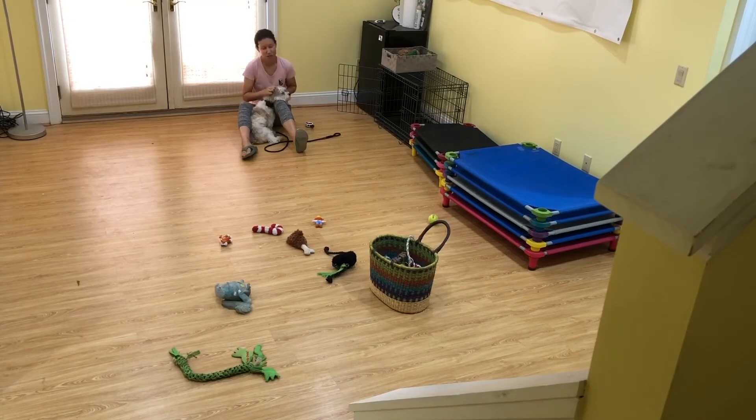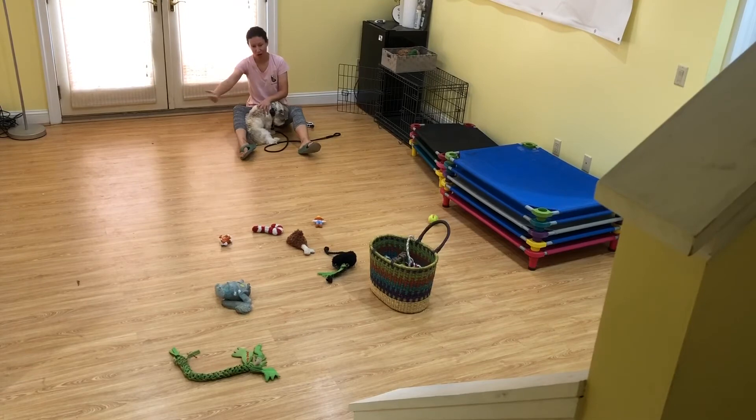You can also use your sit-stay to practice recall with a dog like Bailey, who's glued to my side, so it's hard for me to create distance. I can put him in a sit-stay, and then instead of releasing him, I can actually call him over to me and put him in another sit. So it's a nice little pattern of come, sit, and then either another recall or break.